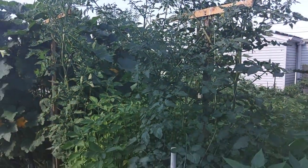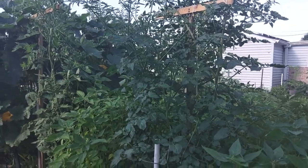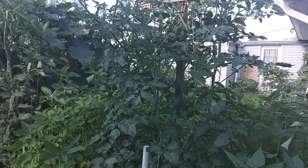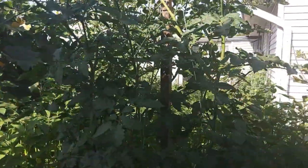Morning. It's September the 3rd and I wanted to do a little video on our grape cherry tomatoes. This is a volunteer plant that a friend brought us over, and you can see the blooms.